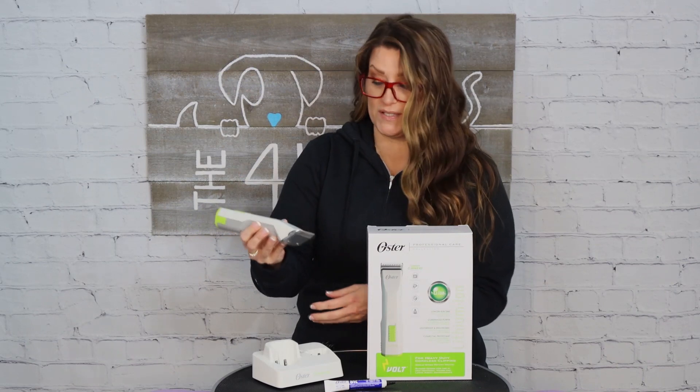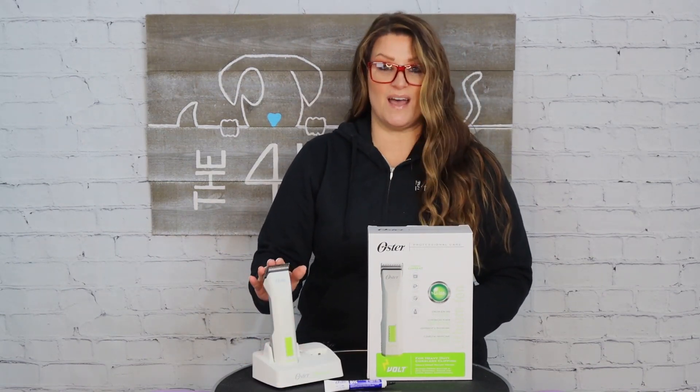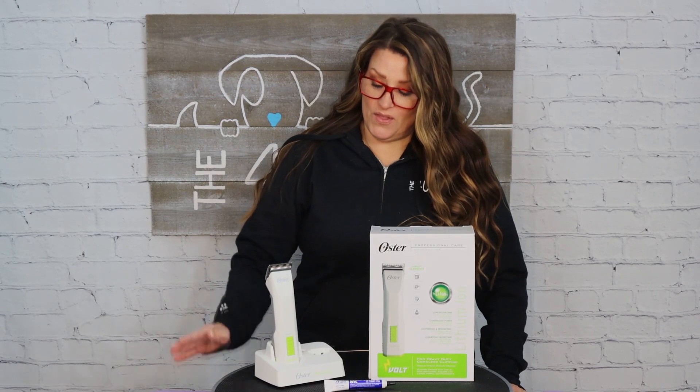It will not roll off your table, which I love. I do not like a round clipper — it's not ergonomic in your hand, and the round shape is for pencils, not for clippers. Round clippers will roll off your table. I really like that this clipper is a bit on the square side. It's also very affordable, coming in right at about $289.